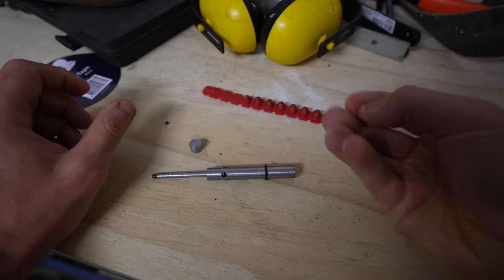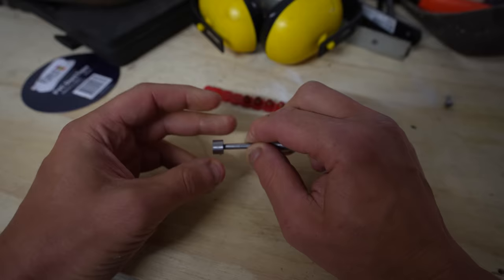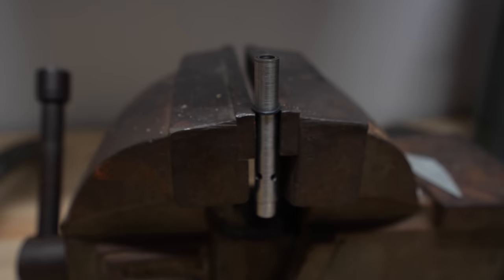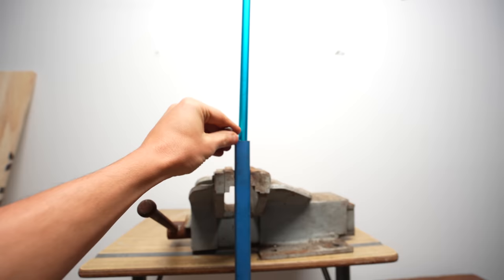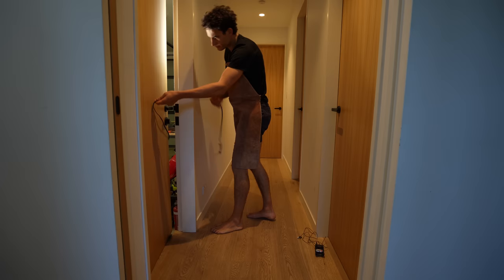The great thing about doing this without the use of any physics programs or mathematical calculations is that I have no idea if these exhaust ports will be large enough or in the right place to stop the whole thing from blowing up. Which is why I'm going to test it in this vise first, while I stand behind this very thin plaster wall.